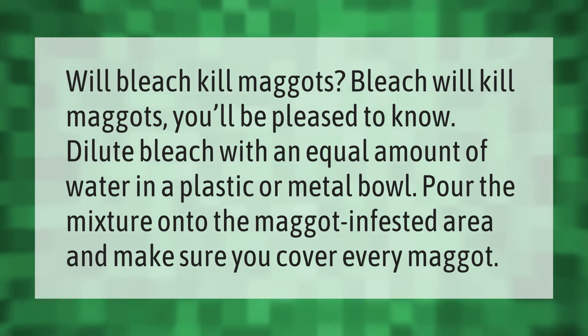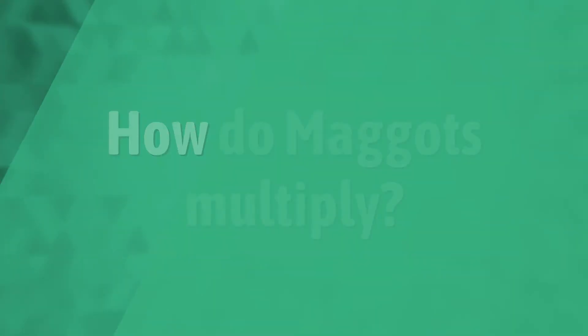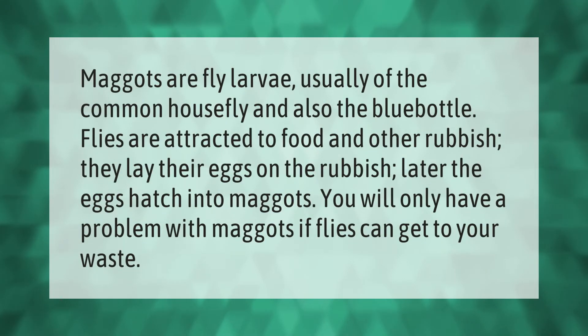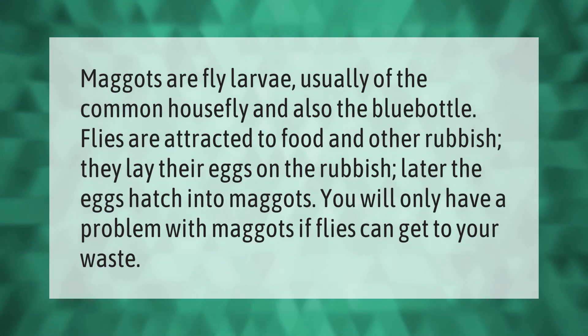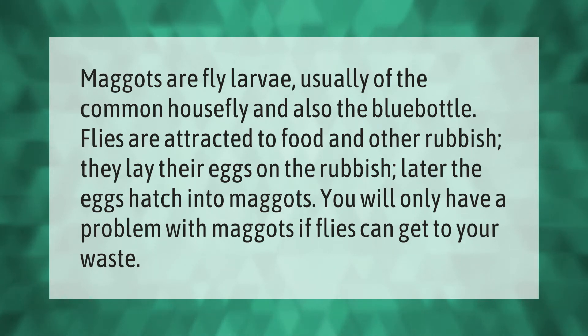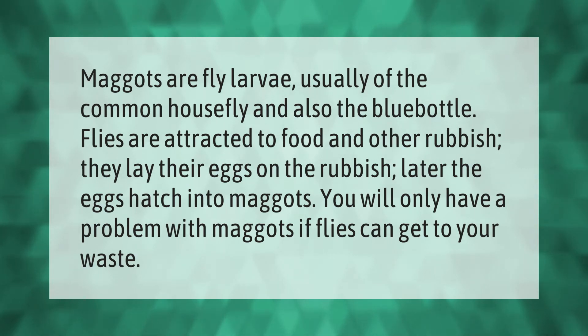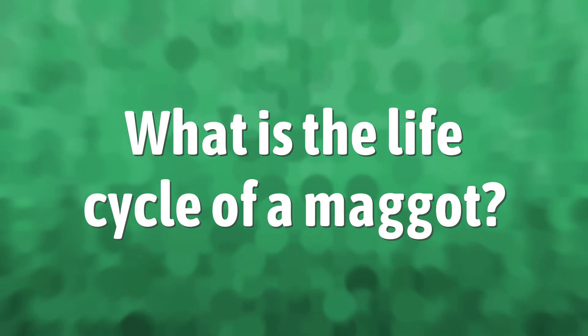Maggots are fly larvae, usually of the common house fly and also the blue bottle. Flies are attracted to food and other rubbish; they lay their eggs on the rubbish, and later the eggs hatch into maggots. You will only have a problem with maggots if flies can get to your waste.